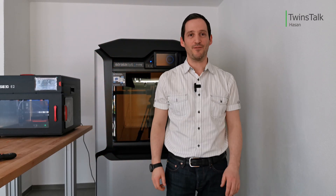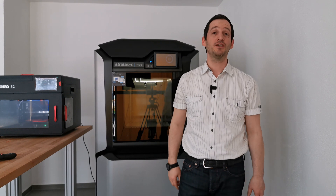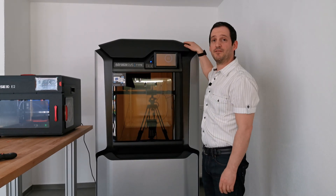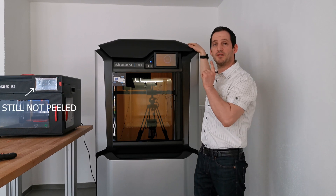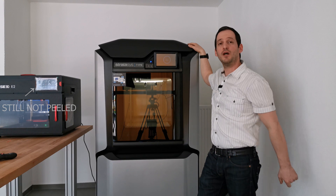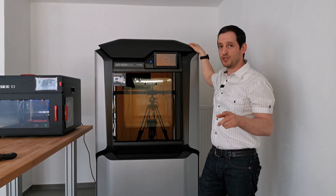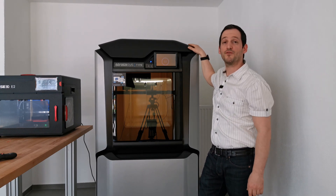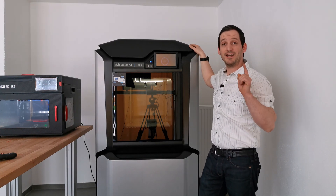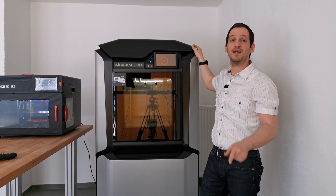I just teleported myself from my desk to this point to show you the printer behind me. It's the Stratasys F170 and we're going to print the spinner file we have from the RACE 3DE2 on this machine in PLA. We are going to measure the noise level and also compare the print quality of these two printers, so stay tuned and find out more here at TWINS TALK.